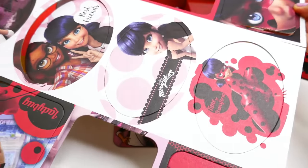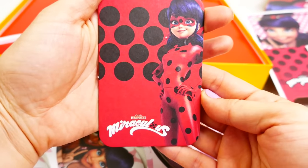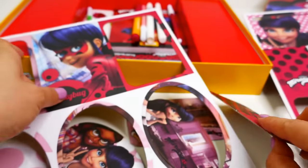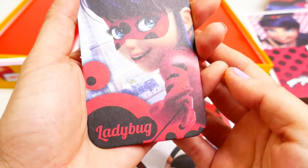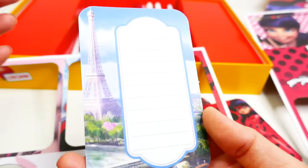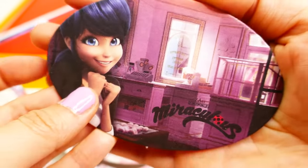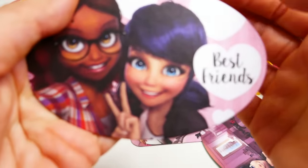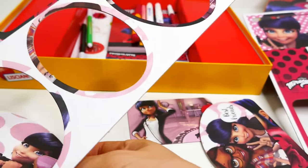There are so many of these cards! We have a Ladybug one - super pretty with a little ladybug design in the background. It says 'From' and 'To' so you can write a little message. Here's another one: Ladybug with her arm stretched out with string, you can see the Eiffel Tower in the back with space for a message. And here are some oval ones - one is set inside her parents' bakery with the Eiffel Tower and a croissant.